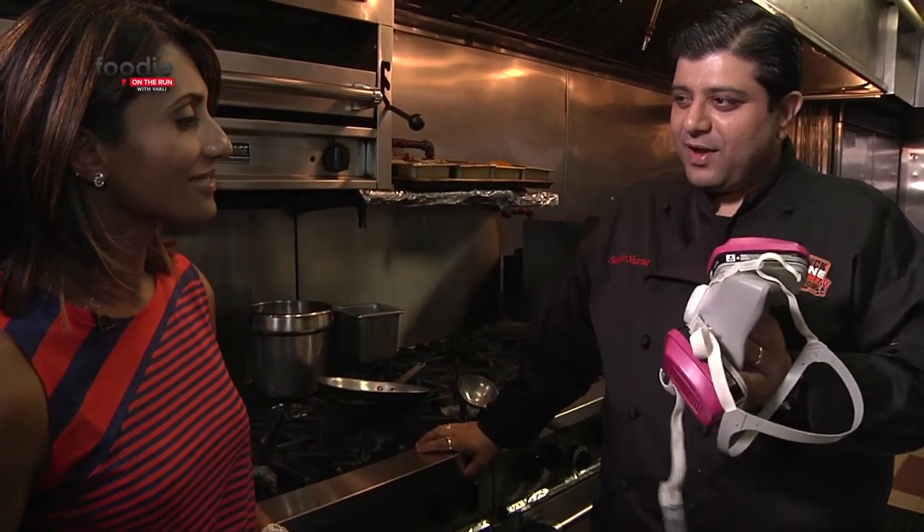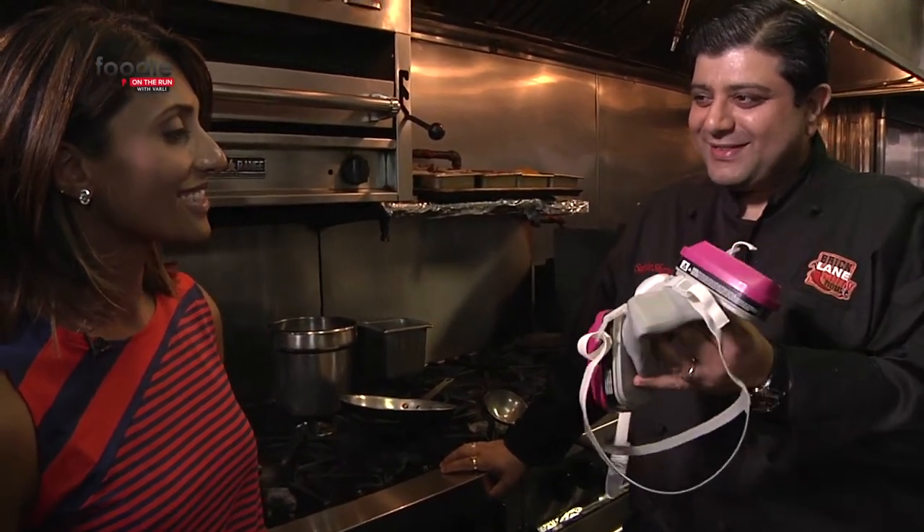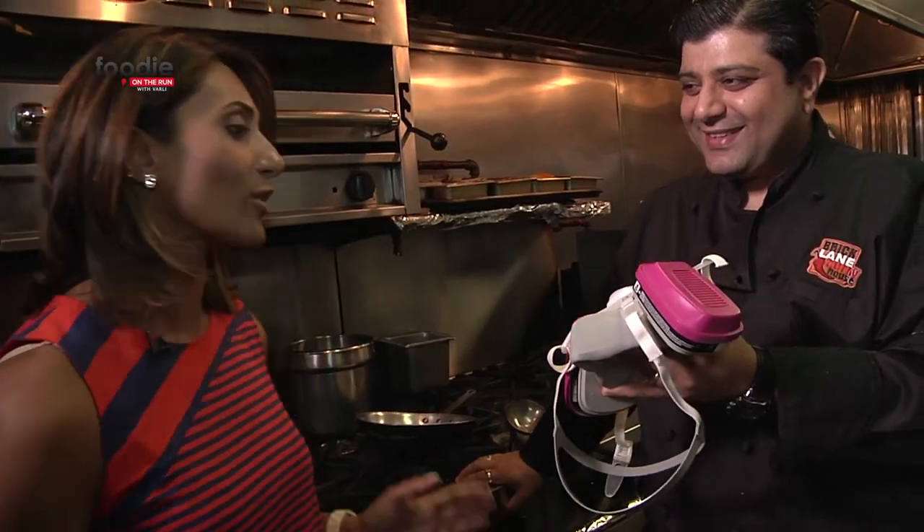If you want to watch me make the phal, you'll have to wear this. I think I'd rather step back and watch you from a safe distance.